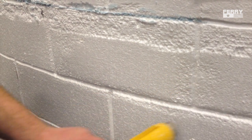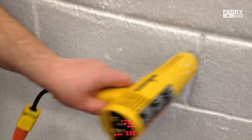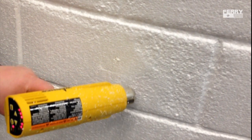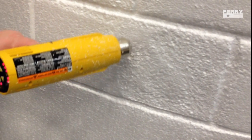You can vary the depth and the texture depending on how long you leave the heat gun in one given spot. You want to vary how much time you spend in certain spots over other spots — give some voids and some valleys and then leave some almost untouched.